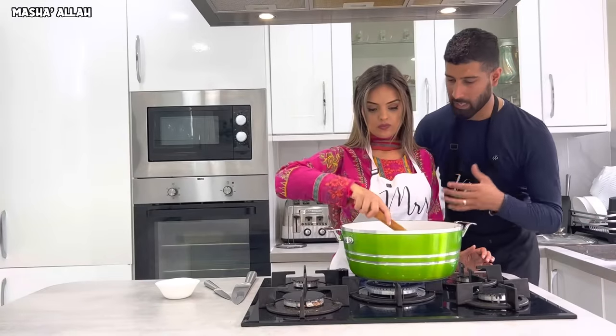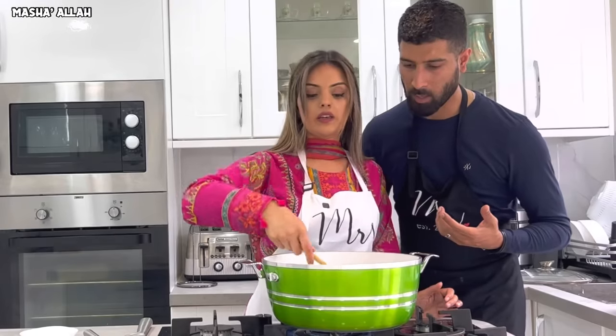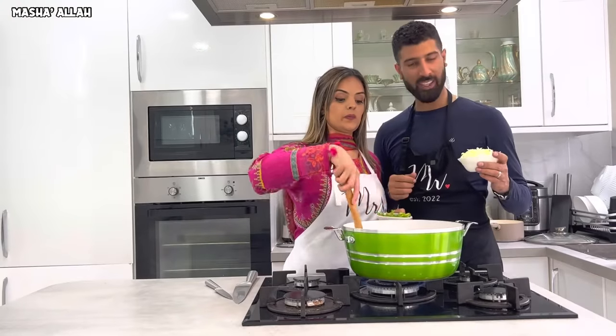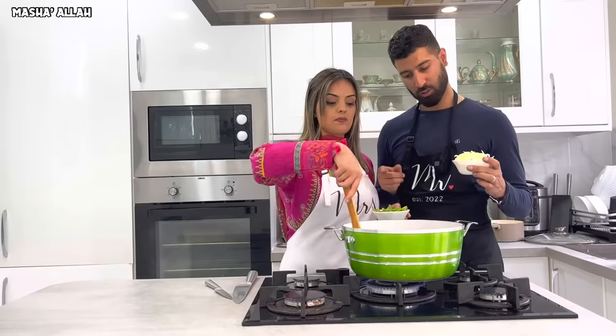Cook the carrots for 30 seconds on high heat. Then we're putting in the cabbage and the bell peppers, straight into the pan.